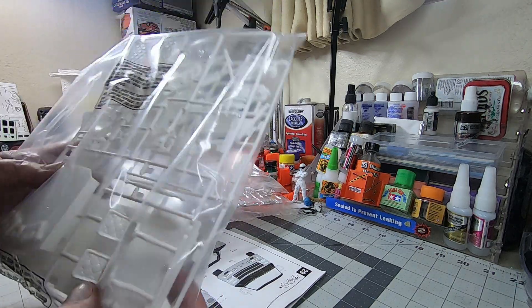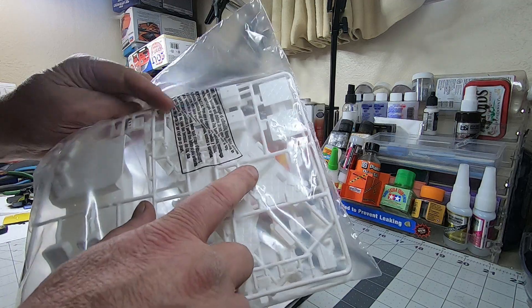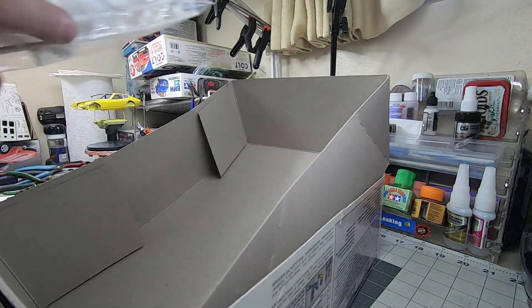I mean, it is cool that the box shows it's got some neat van interior stuff — like you can see a little TV through there. Cool vision, but...